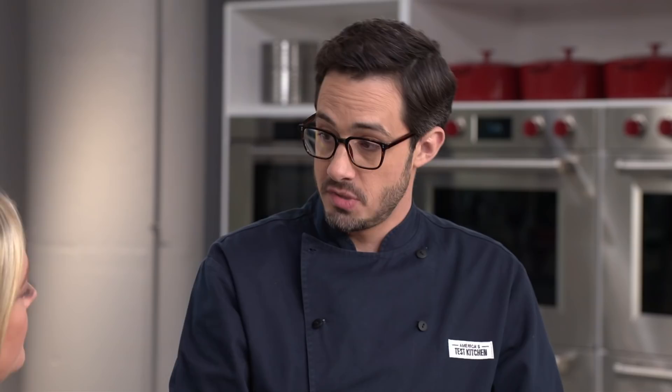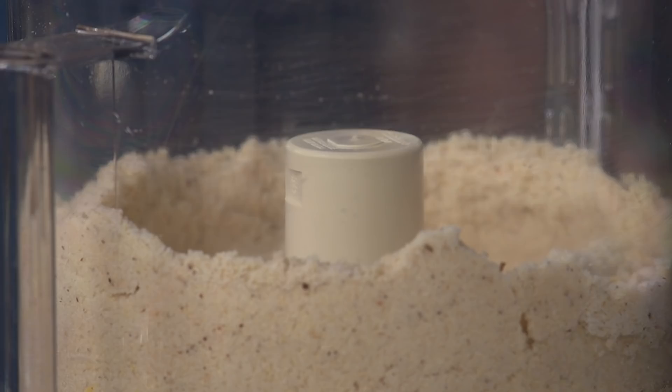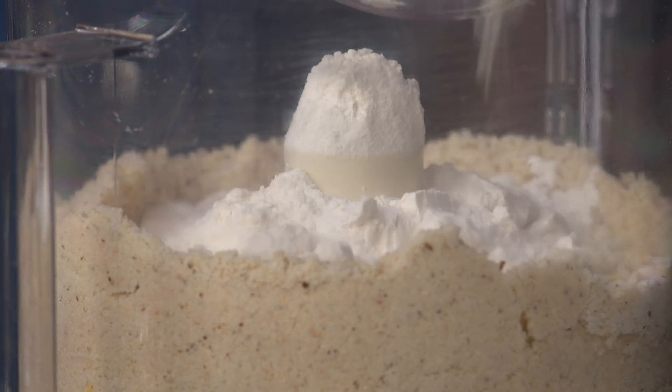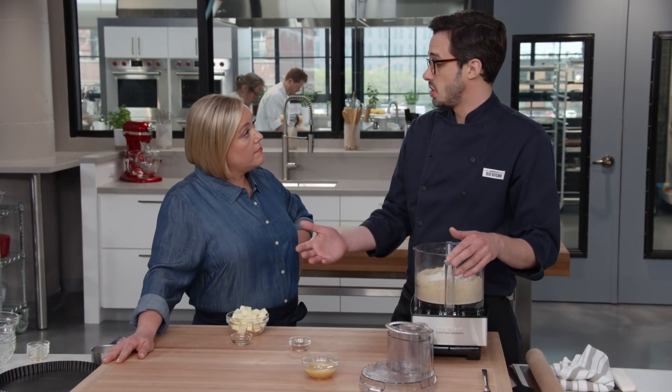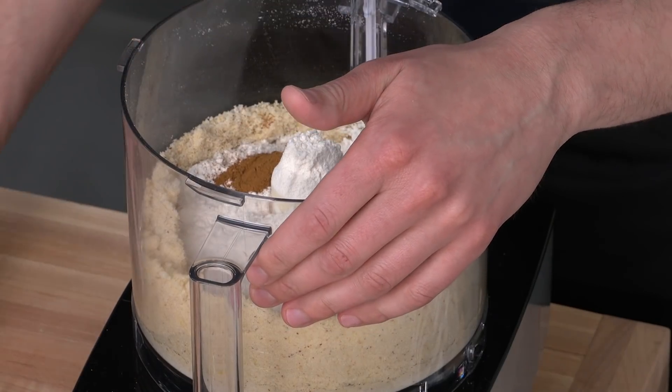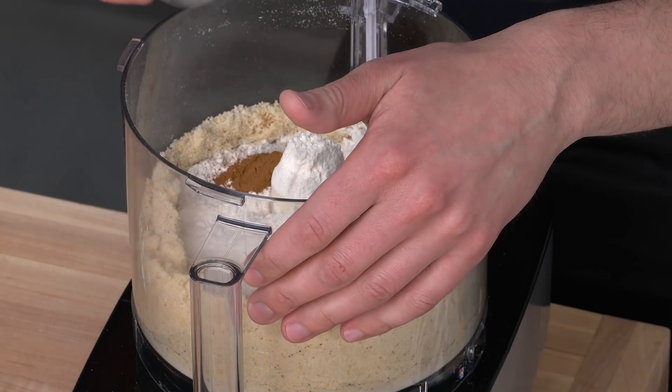Next up we have our flour — all-purpose flour, one and a half cups. So we have one and a half cups of nuts and one and a half cups of flour — a nut-heavy dough, which is awesome. Tons of flavor and fat. Now for our spices: we're going to use cinnamon and allspice. Some recipes use clove, which really ends up competing with that fruity flavor. So I have a half teaspoon of cinnamon and an eighth of a teaspoon of allspice. Again, five pulses just until combined.